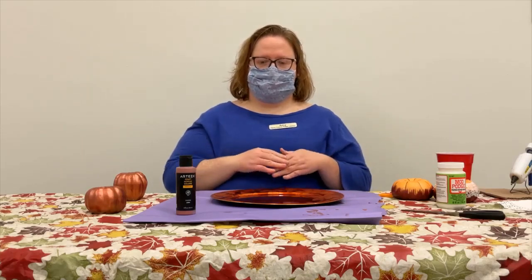Hey everyone, welcome to Miss Amy's Favorite Things. I'm Amy Oversold, the Adult Services Librarian here at the Prairie County Public Library. And today we're going to be crafting with craft pumpkins, just to get your table ready for Thanksgiving.